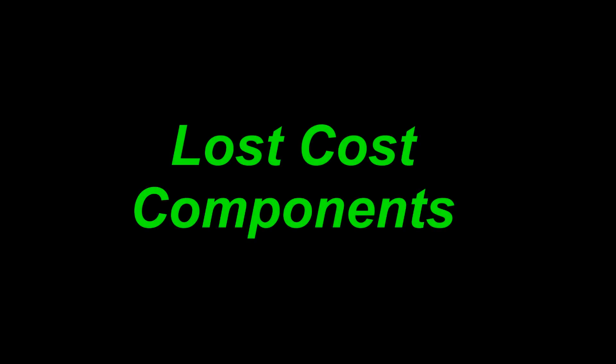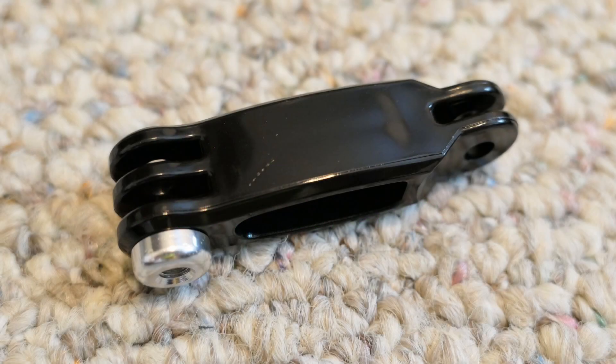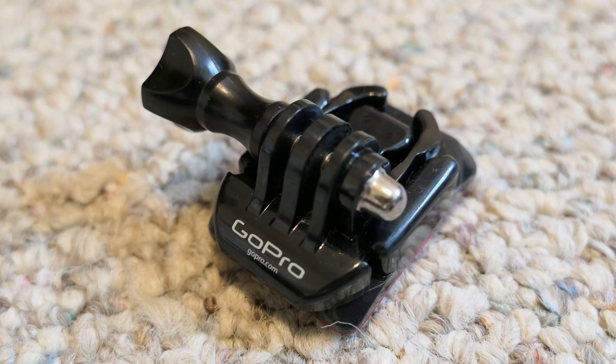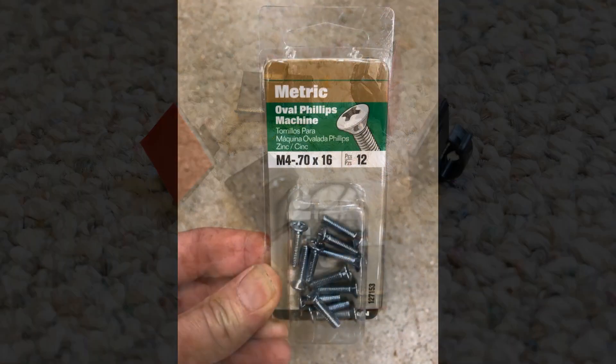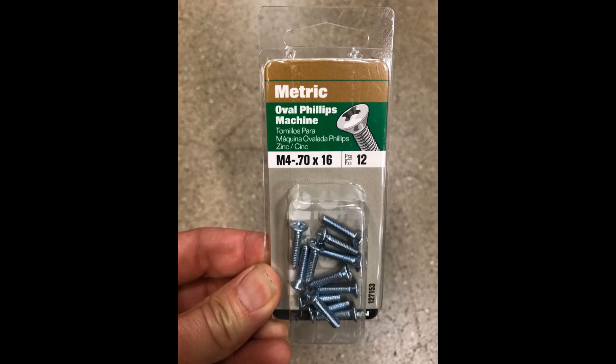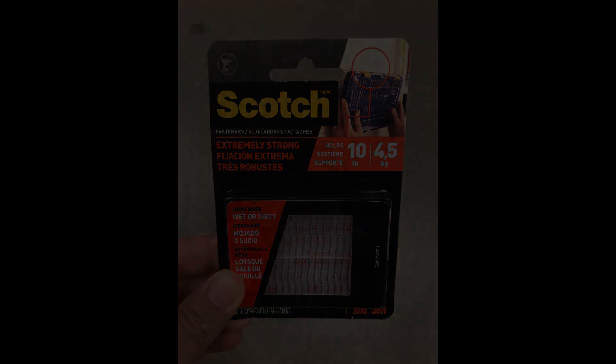The other low cost components that you will need are a GoPro extension arm, a GoPro adhesive mount, adhesive cable clips, an M4 by .70 screw 16mm in length, and 3M dual lock fastening strips. Most of these items you can either buy on Amazon or at your local hardware store.